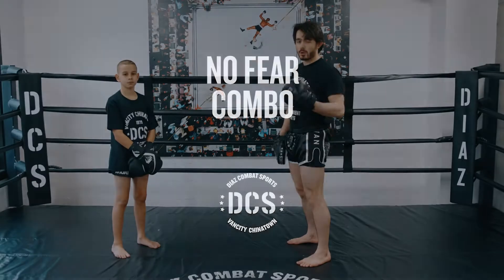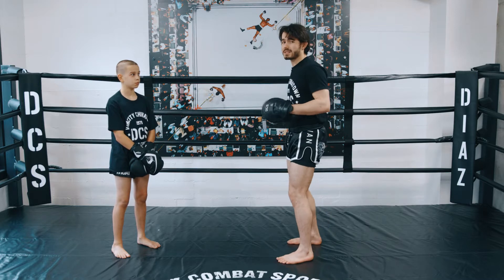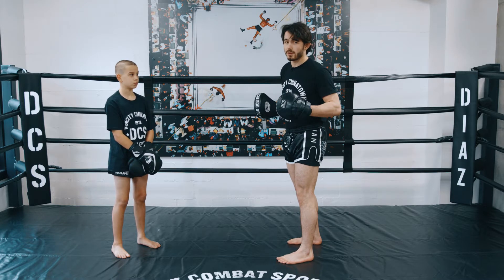Today we're going through an elbow knee combination that we call no fear. For the no fear combination, we're gonna throw an up elbow and a down elbow. This can be timed inside our opponent's right hand — that's why we like to call it no fear.